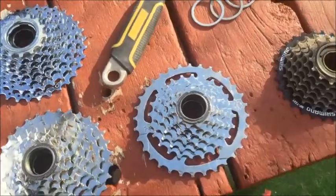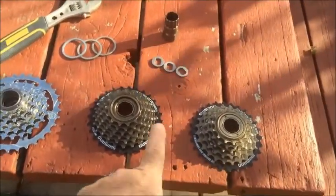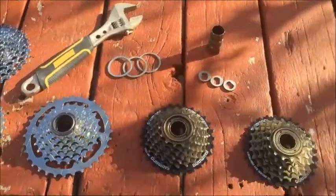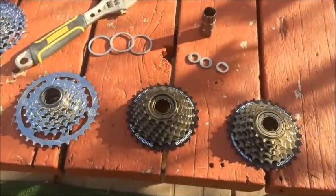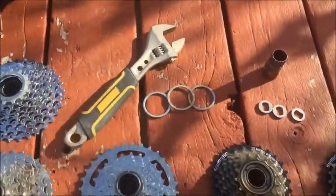Before I mount it I'm going to try several different freewheels we have: 6-speed and 7-speed Shimano, 7-speed and 8-speed DNP. I'm going to be putting different freewheel washers behind and in front to see what it takes for each one to fit, and I have a freewheel tool here for removing it and a wrench.